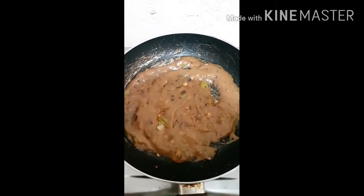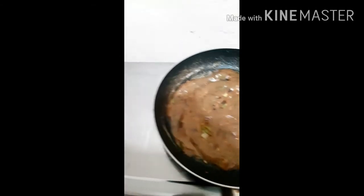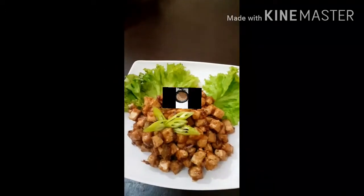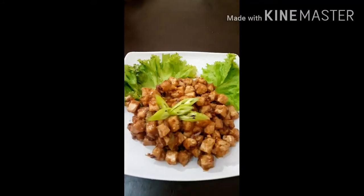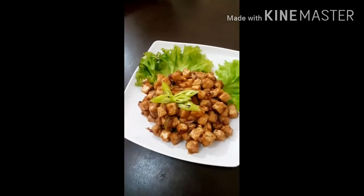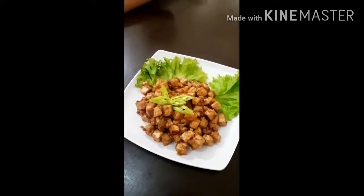Pakaanuhin lang natin ito, lutuin lang natin ng at least 3 minutes, then pwede na natin ihalo sa tokwa at pwede na siyang i-serve. Ano guys, ang ating Tofu Sisig! Malalaman natin kung ano ba ang lasa nito, kung pasado ba sa ating food expert.